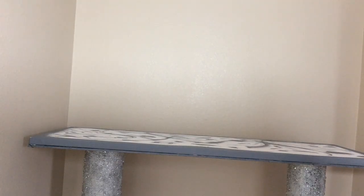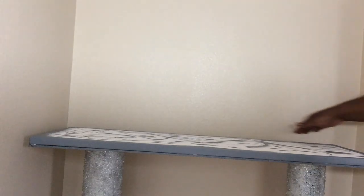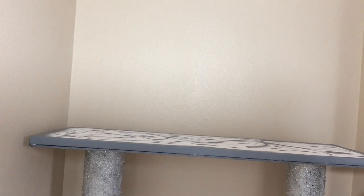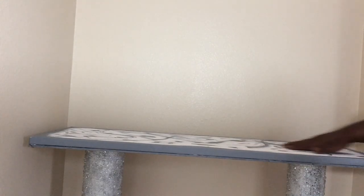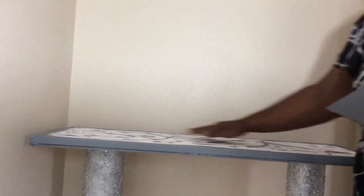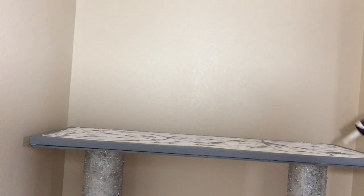I went back and painted the outside edges all the way around my canvas, and I did some painting designs on the top of the canvas — just something to do because I like painting. You can see I applied my Liquid Nail.